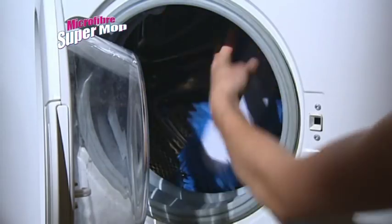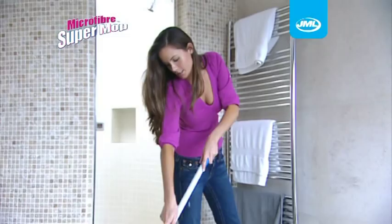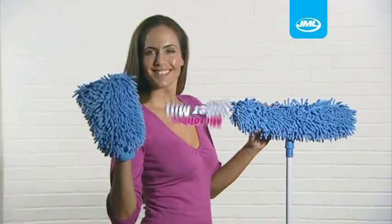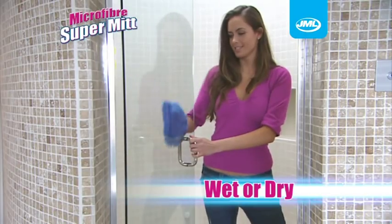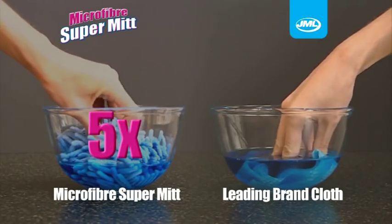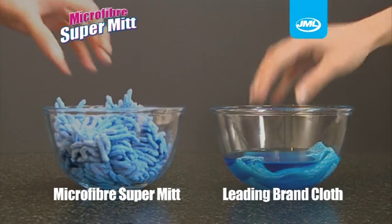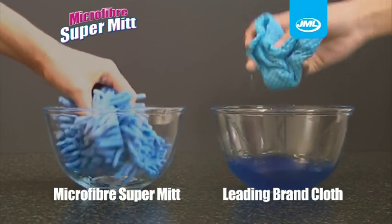When you've finished, simply pop it in the washing machine. Now, as an extra special bonus, we're including the new and improved Microfibre Supermit. You can use it wet or dry and it can absorb five times its weight in water. Look at this test to show how well the Microfibre Supermit absorbs this liquid compared to a leading brand household cloth.